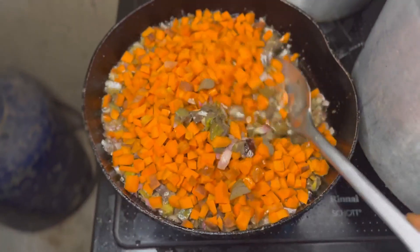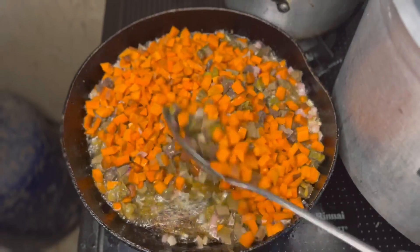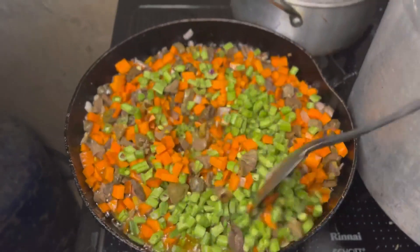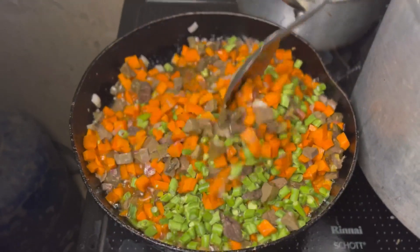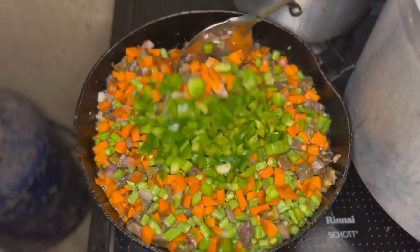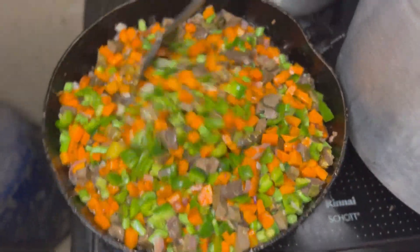After adding your carrots, you mix and stir it well, then leave it to fry for about two minutes again. Then we add our green peas — this is me adding my green peas, stirring them and leaving to fry for a while before adding green pepper. Add your green pepper, stir and mix it well, making sure it's not just sitting on one side.